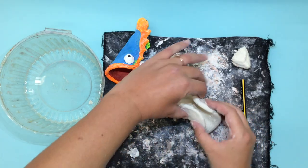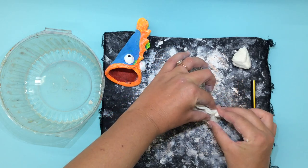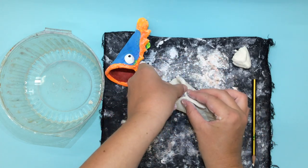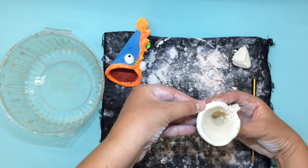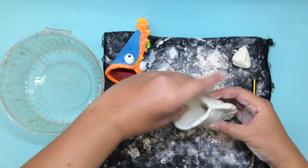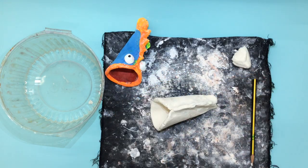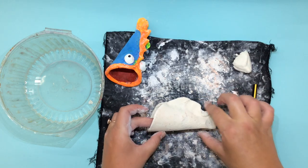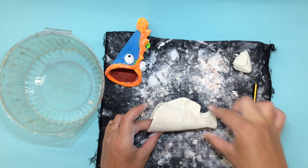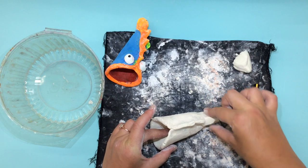Now just like making a dumpling, take and pinch all the areas that you have scratched and added water to. But don't close the dumpling all the way — we need to leave a nice space open for the mouth of our fish so he looks like he's gulping. While pinching, you can also sculpt the fish's bottom fin by pressing right here. Don't press too hard though, we don't want the tail to come off.